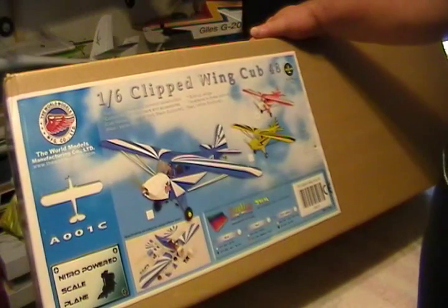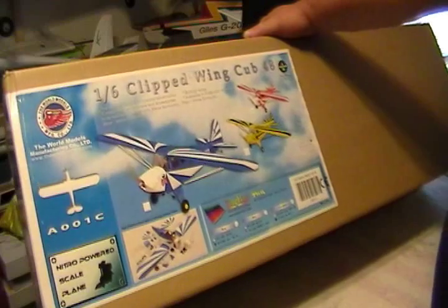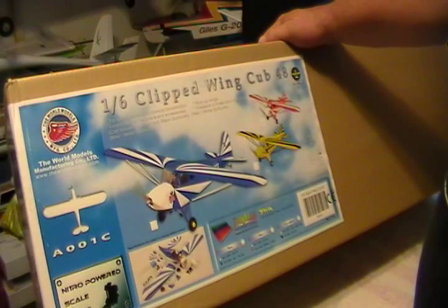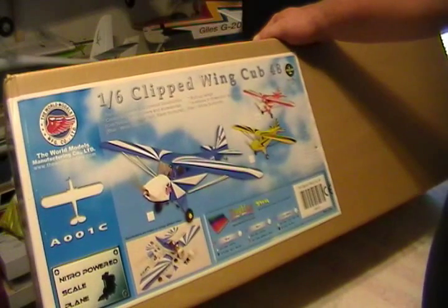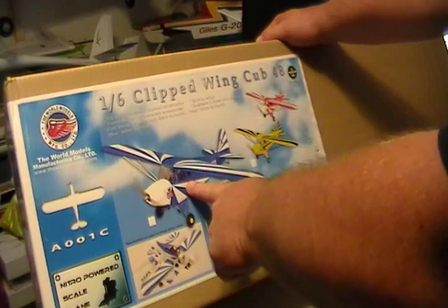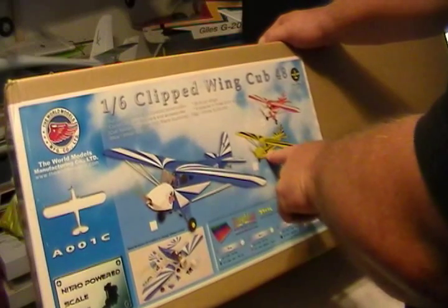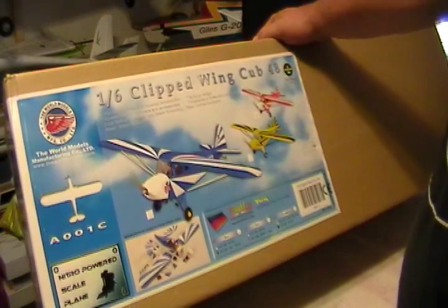Here's the World Models brand 1/6 scale clipped wing Piper Cub. I believe it has a 63-inch wingspan. I run a Magnum 52 four-stroke on this plane and it flies very scale — it's not overpowered by any means, but it does have plenty of power. They make it in three different colors: the blue and white which my friend Billy has, the red and white which I have here, and then the yellow and black one. Our friend Jason had it but he crashed it right off the bat. Let's see what we got going on in the box — I have built this plane before, it's a pretty easy build.